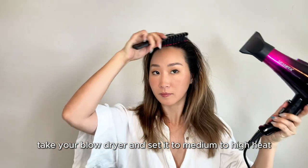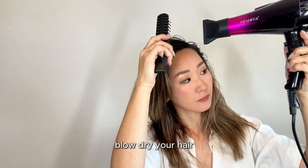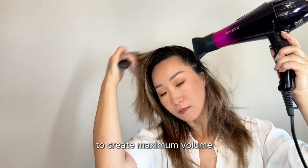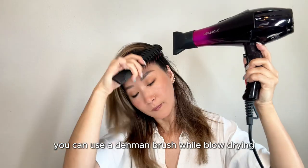Now take your blow dryer and set it to medium to high heat. Blow dry your hair in the opposite direction of where it naturally falls to create maximum volume. You can use a round brush while blow drying for better results.